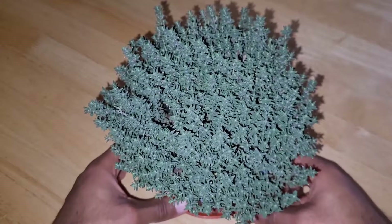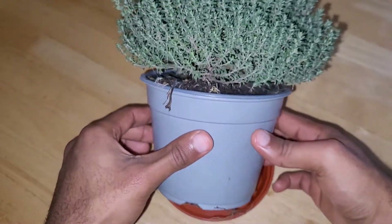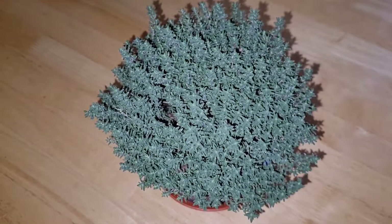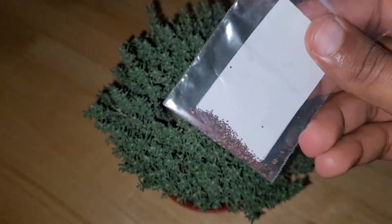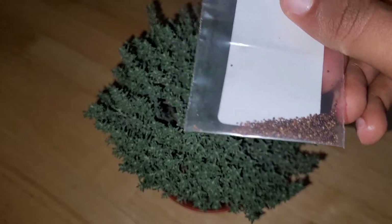So yeah, just need a slightly bigger pot and that's it. If you guys are interested in seeing me grow thyme from seed, stay tuned — there will be more videos coming this year and you'll get to see how I do this. Alright, thanks for watching, I'm out.